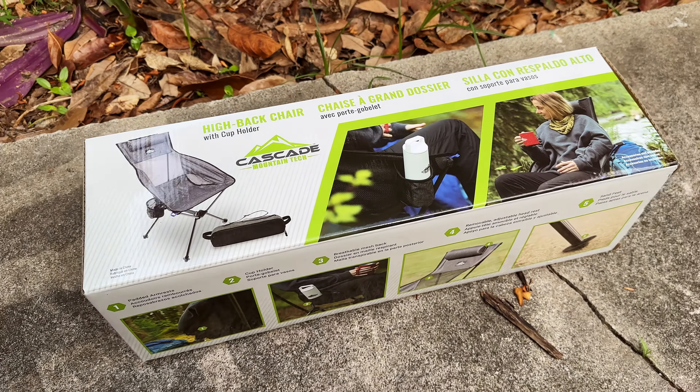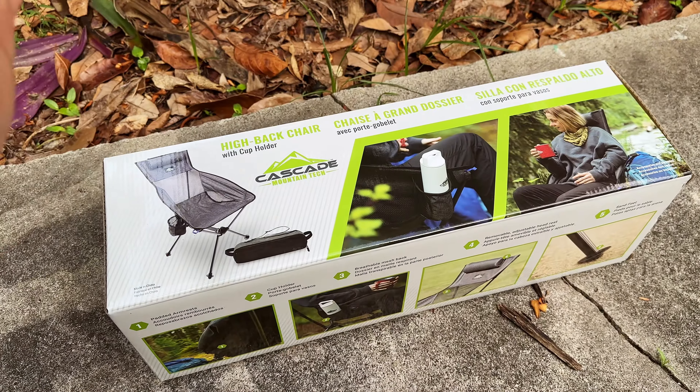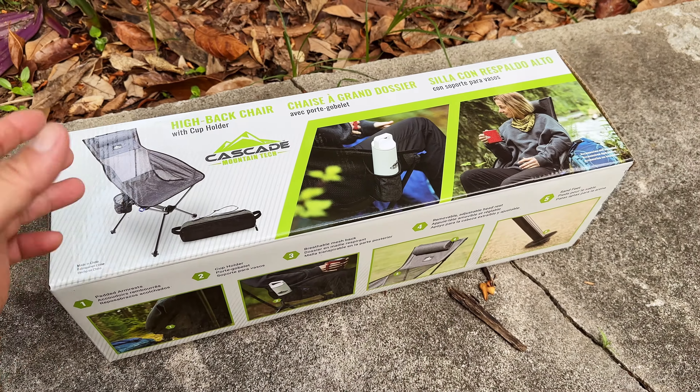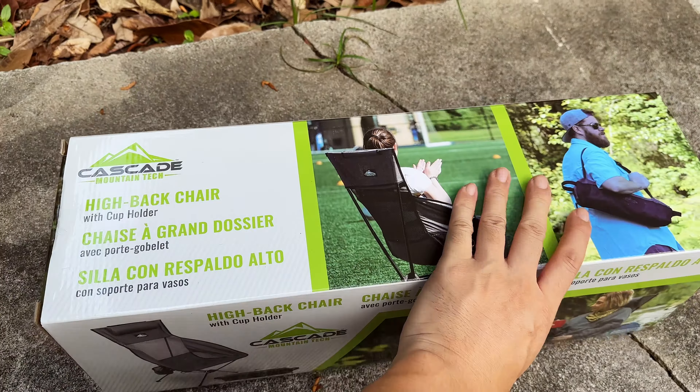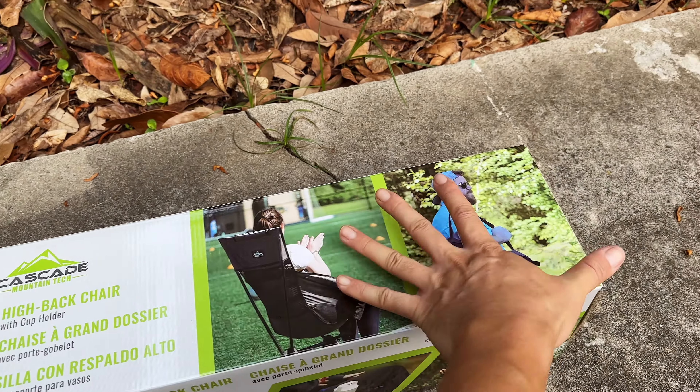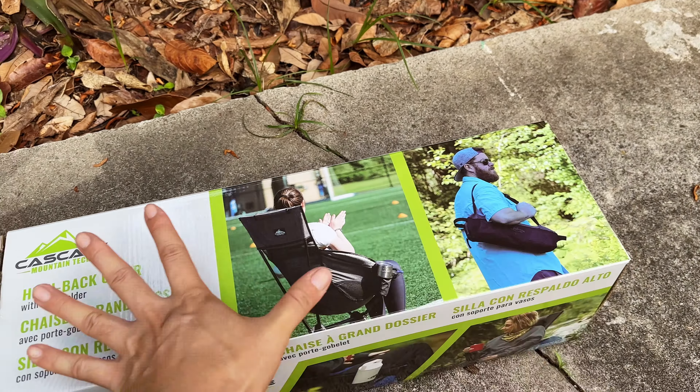The Tommy Bahamas retails for $39 but sometimes goes on sale for $29. We bought that chair — it's not comfortable — we returned it and then found this chair. It's instantly comfortable because it's suspended like a hammock. It's also extremely compact — fits in about two and a half palms of my hand — and extremely light. The Tommy Bahamas chair is plastic with bulky plastic arm holders on both sides.